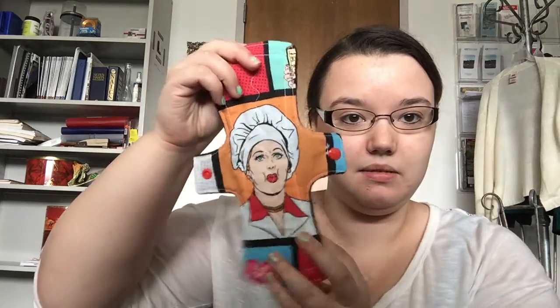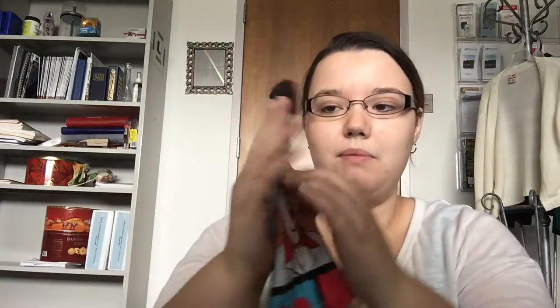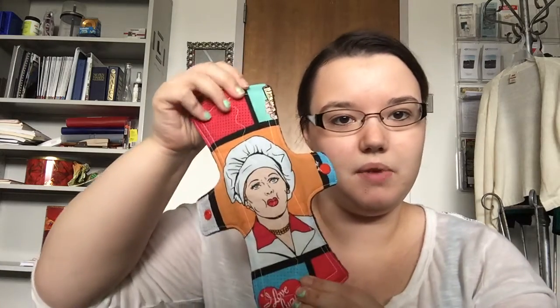The thinnest everyday pad would be my Etsy pad, which is like a moderate flow — it's very light for an everyday pad. For me, I'd wear these on very light days. Most of my days are pretty light, but I would probably wear these for spotting towards the end of my cycle.